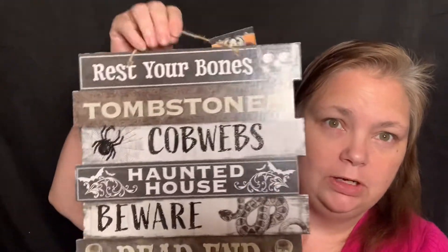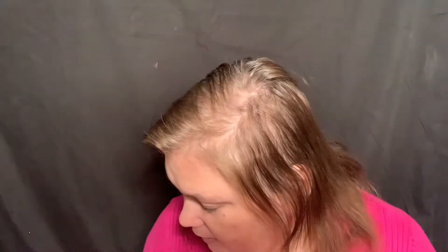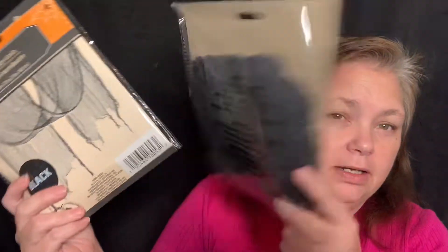And then I got some things to hang on my wall. I got this wall hangy thing — I've got so many of these, but I have a lot of wall space. And then I got 'Spooky.' And then I thought this one was really cool so I got this one. And I'm trying to think what I want to do above my bed. I thought maybe I want to use some of this stuff, so I got some spooky cloth — a couple packets of it — and maybe I can think of something to do on the wall behind my bed.